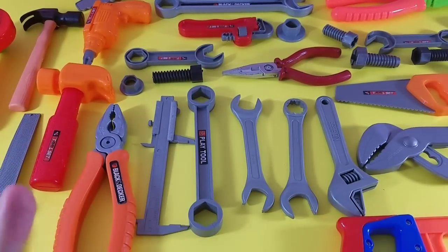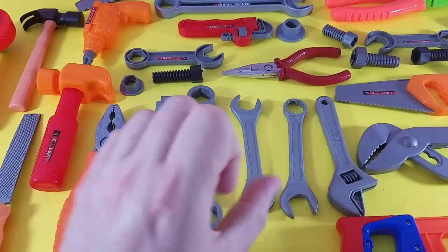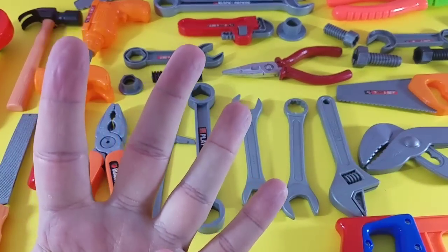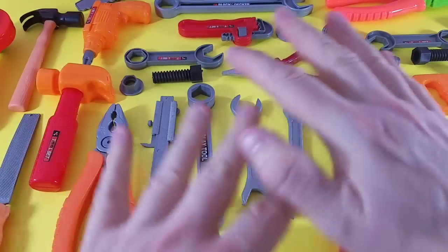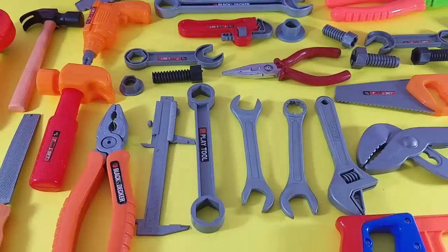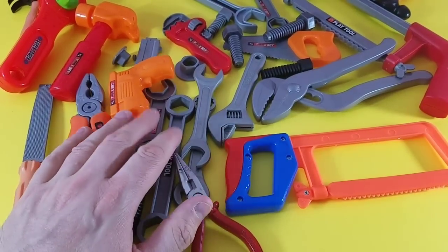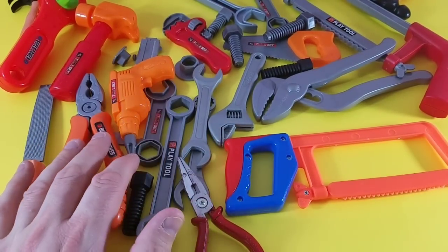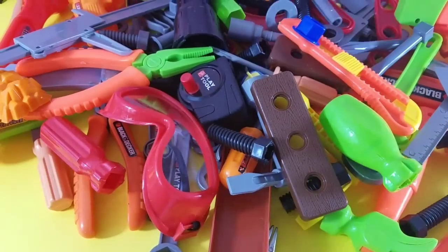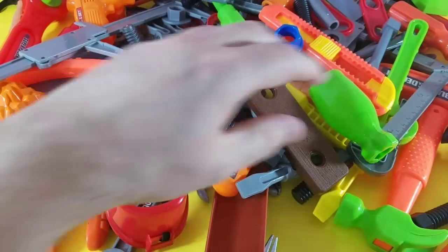Woohoo! Hey guys, welcome back to TNF Toy Club. Today we've got another memory game! That's right — we are going to take three, maybe even four of these awesome tools, then we're going to take one away and you have to remember which one it is. Alright, let's get started! We've got a ton of toy tools and we are going to add a little bit more — we love toys!